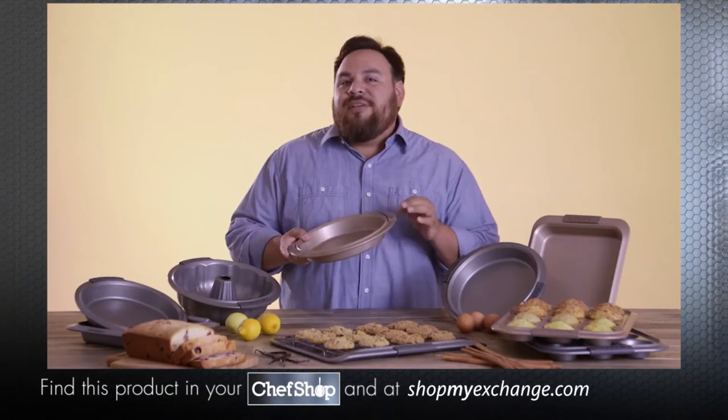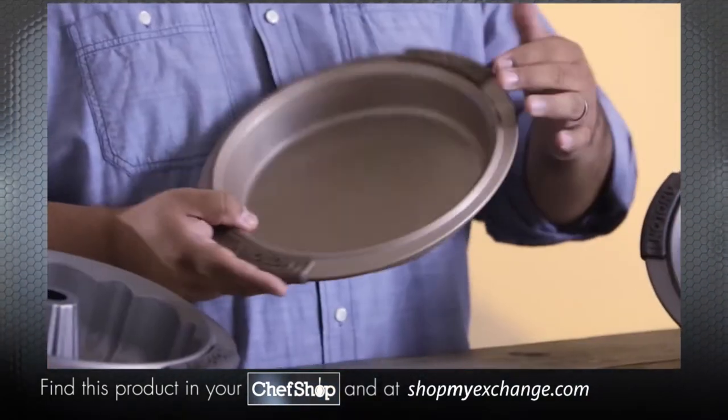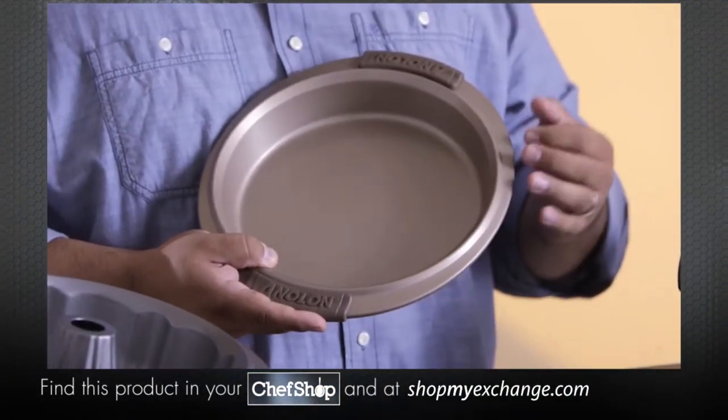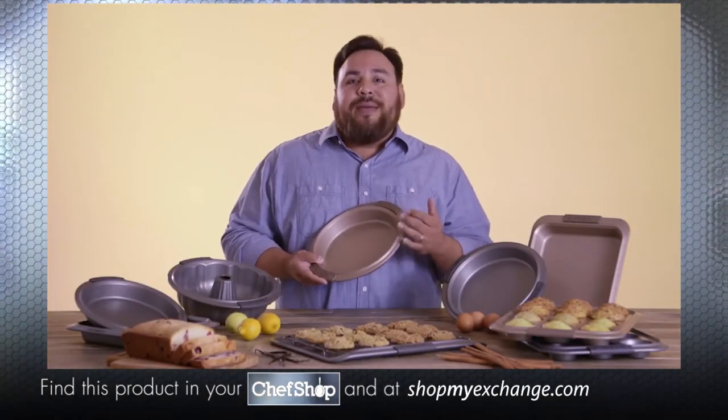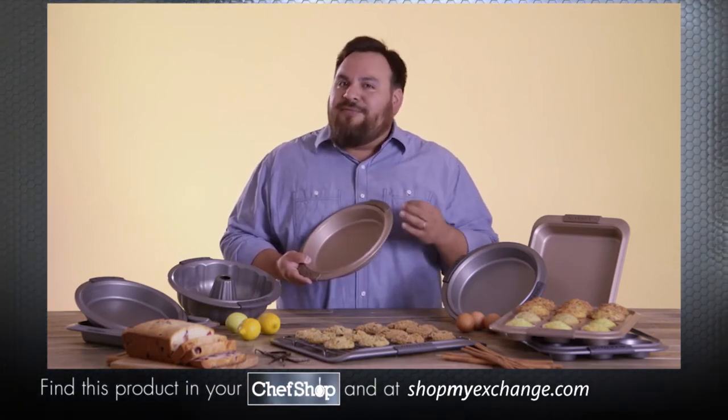The bakeware is made of heavy-duty aluminum construction, which resists warping and will ensure that your bakeware will last through countless batches of cookies. The superior nonstick coating means not having to grease your pan while still getting the same excellent food release.